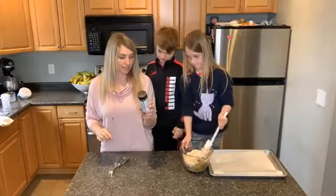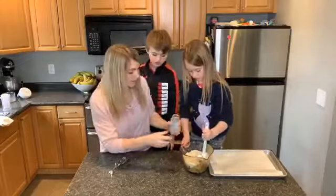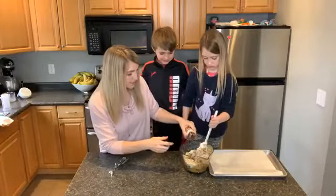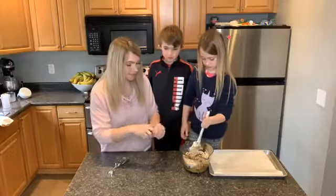One thing I'm gonna add — if you've ever heard of Epicure, it's a Canadian company — this is their whole food sprinkle, the cocoa crunch, which is really yummy. It just adds a little bit more chocolate, cinnamon, and some coconut too.